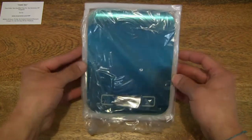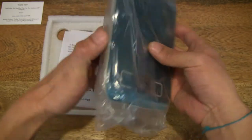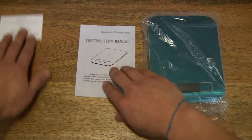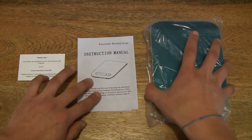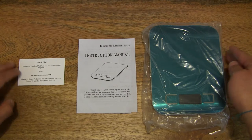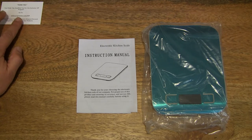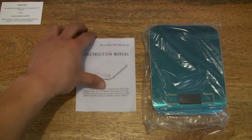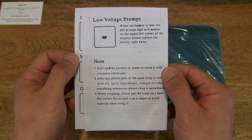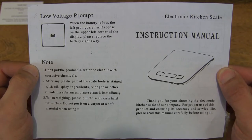Moving on to the electronic kitchen scale itself, there appears to be another sheet of paper. Let me display everything neatly across the tabletop. So we've seen the card — moving on to the instruction manual. There is an instruction manual for the ARC Premier Digital Kitchen Scale; it's just a single folded sheet with some instructions.